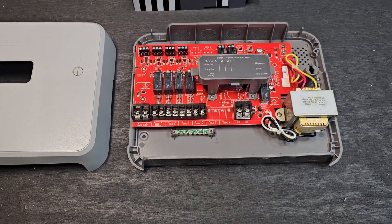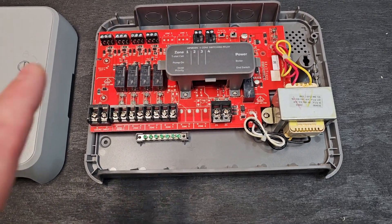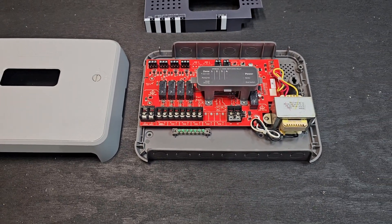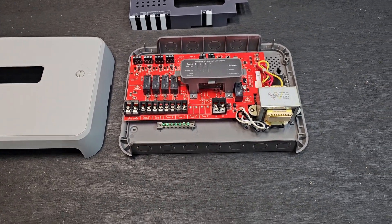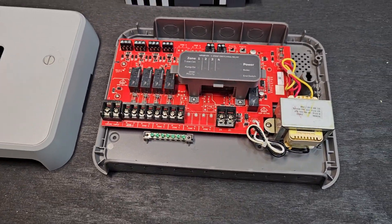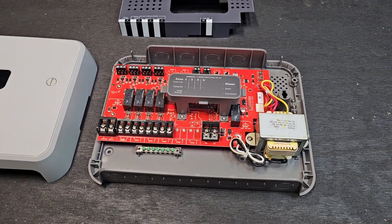If you have any questions about this, I'm also going to be making a video going over a zone controller, which is a little different than the switching relay but somewhat similar. Any questions at all, leave them in the comments. If you like this video, give it a thumbs up, and if you haven't yet, please subscribe. We've got a lot of cool videos about boiler builds and all sorts of stuff, and we'll see you guys on the next one.